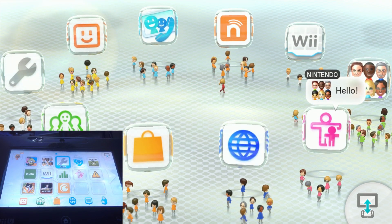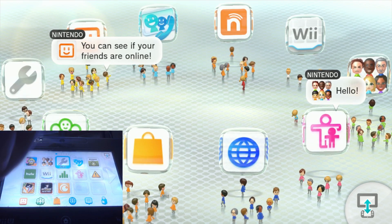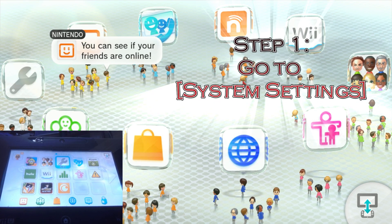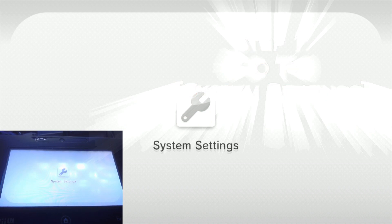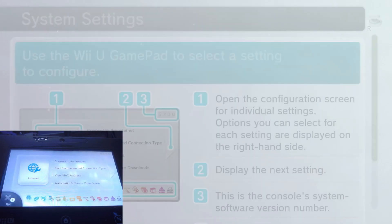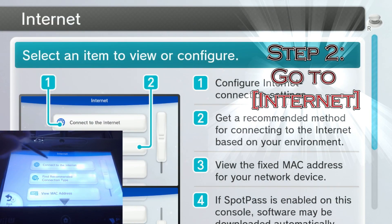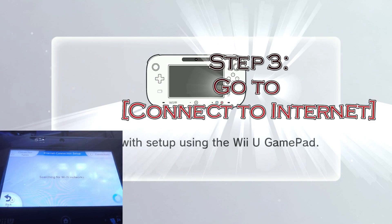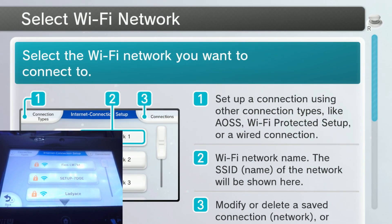Once you've made your Nintendo Network ID and you've got that verified and all that, you're going to need to go to System Settings here. Unfortunately, the Wii U is not fast, so you're just going to have to deal with it. Go to Internet, then Connect to Internet.